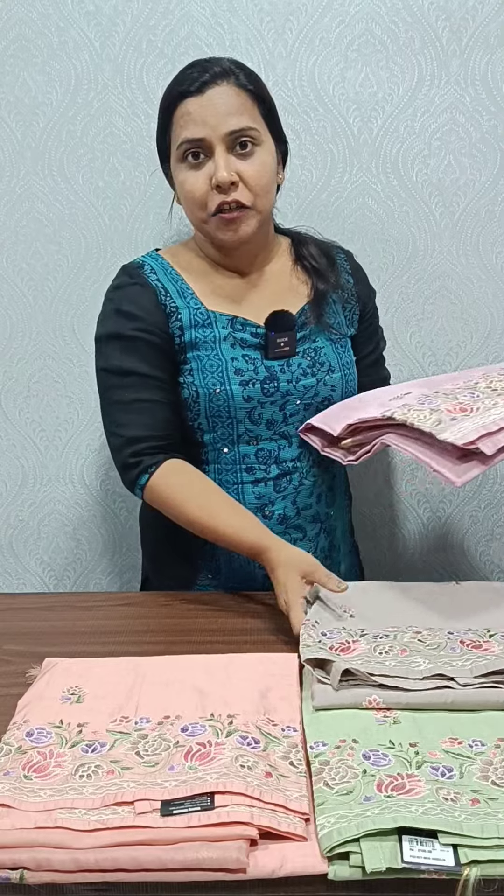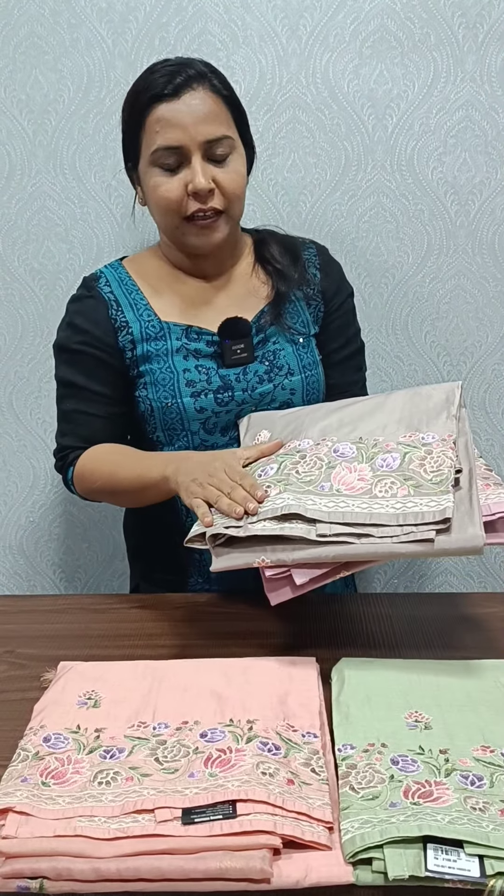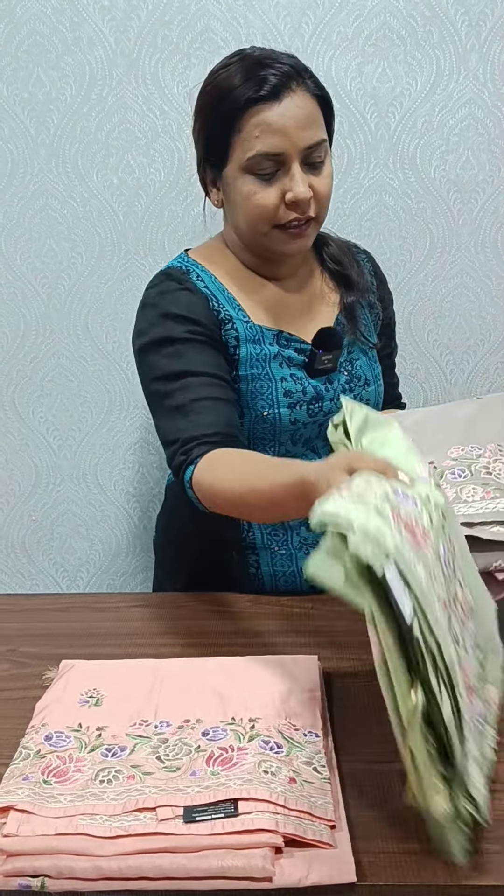Hi everyone, I am Manudilish from Femi Clothing. In this video, we have a collection of Emporote Rater. It's called Organza Emporote Rater. The rate is about 2050.